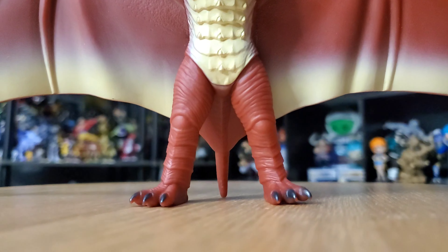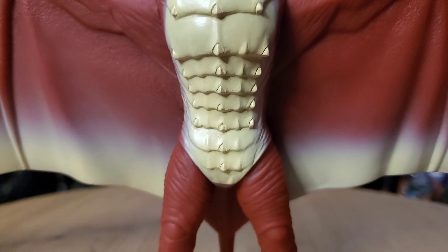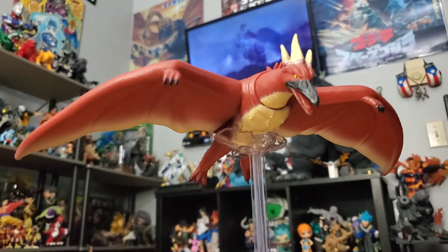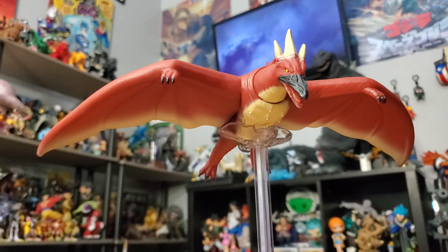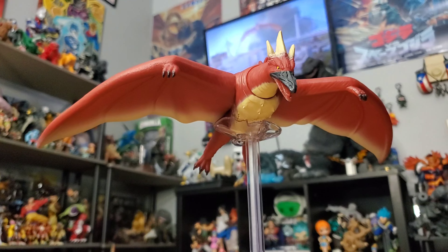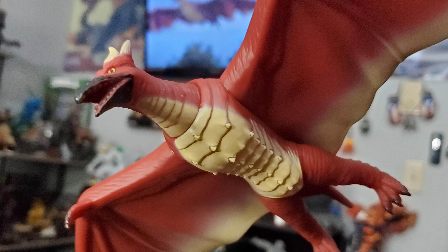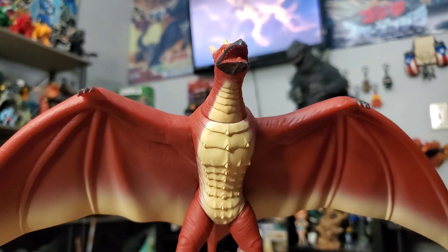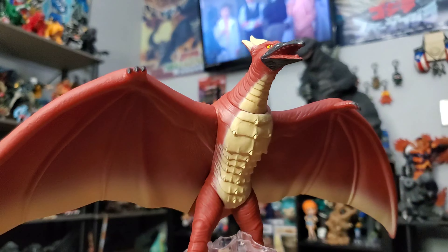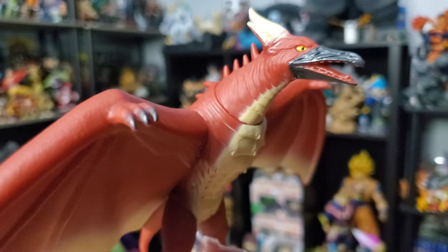They do capture a lot of the important details on this figure, which gives it a bonus point for me. Another bonus point I would give Bandai is the paint application, though I would have applied paint inside the mouth of Rodan. Overall, that's a minor flaw and should not discourage anybody from purchasing this. If you are trying to obtain a movie-accurate Fire Rodan figure, this is it. Bandai, you guys done it again — you've established your dominance in capturing the likeness of these characters, and I absolutely love this figure.